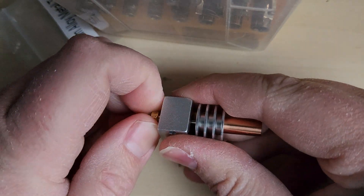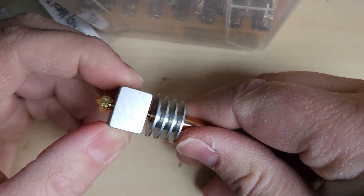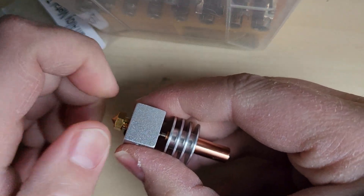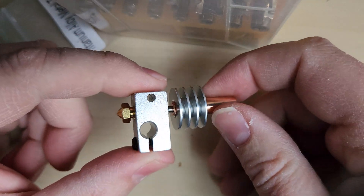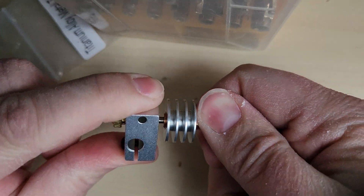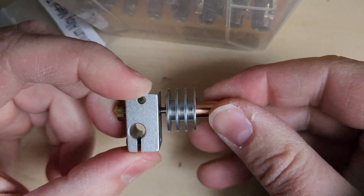Now, this is a brand-new nozzle that I pulled out of the bag. I can't easily pull this out — I have to twist the heat brake out to be able to remove the nozzle. This shouldn't be floppy when you put it together for the first time. So that's tight, that's tight, and now that one's good to go.